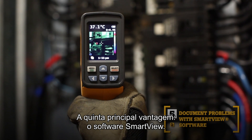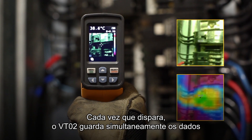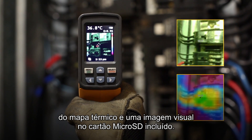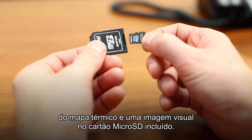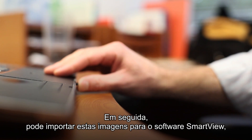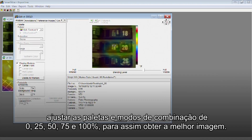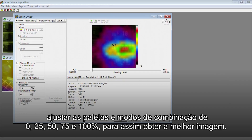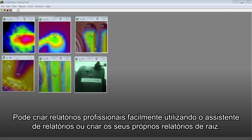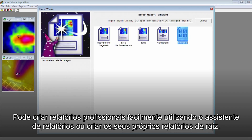The fifth key benefit: SmartView software. With every pull of the trigger, the VT02 simultaneously saves thermal heatmap data and a visual image onto the included microSD card. Then import those images into SmartView software and adjust the palettes and the blending modes from 0, 25, 50, 75, and 100% to get the best image.